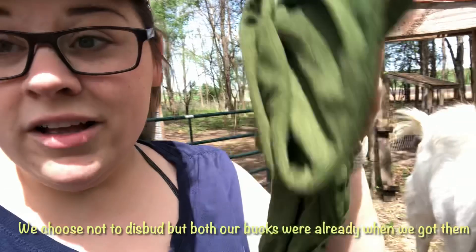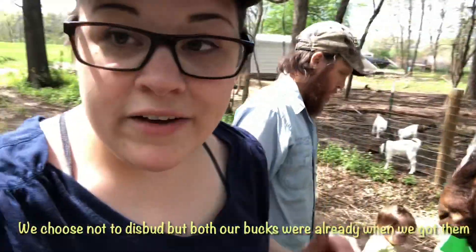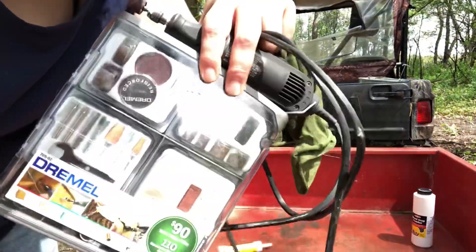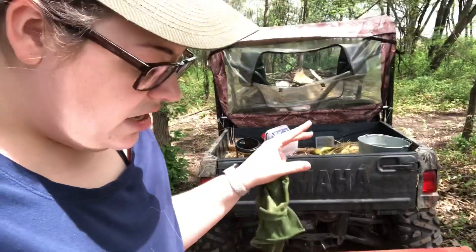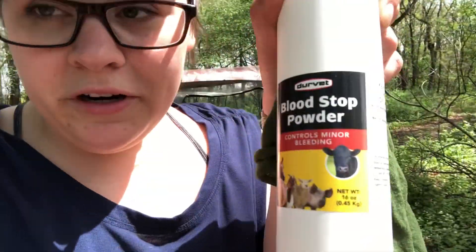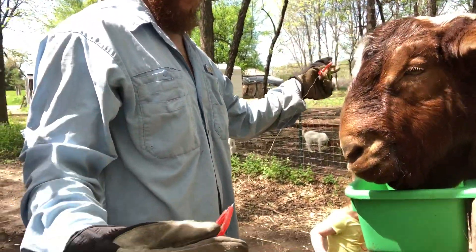I'm going to cover his eyes so he doesn't get dust or debris in there. Let me show you what we're working with over here. We have a metal file, a Dremel and several bits — we're not sure how he'll handle the vibration so we're not sure if we'll end up using that. And blood stop powder — we hope we don't need it, but we have it if we do. This is the wire saw we use, about seven bucks.